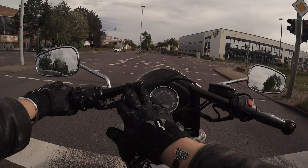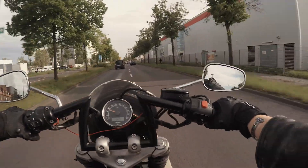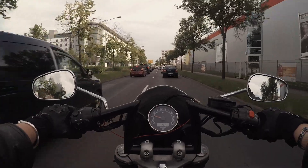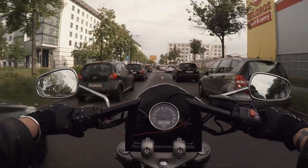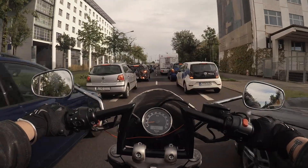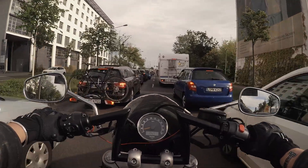It feels more aggressive, it feels more rat-bike-like — I like it. I need to do something about them though because they're too clean looking. Another thing I really like about these bars is that they give me the ability to actually use my mirrors without just seeing my forearms, and filtering traffic feels a little easier too.